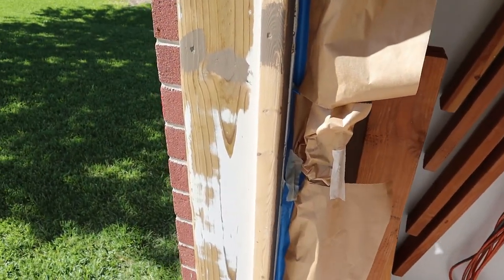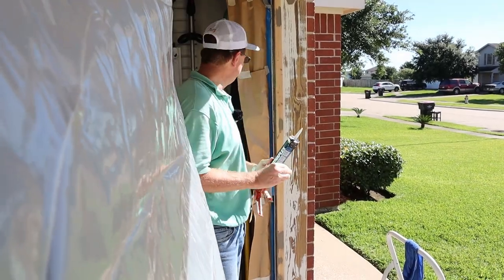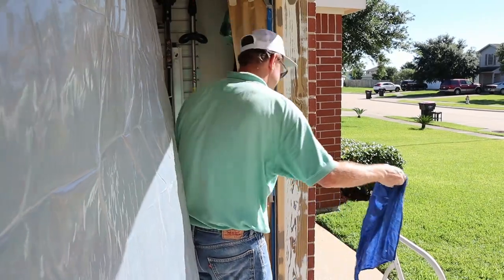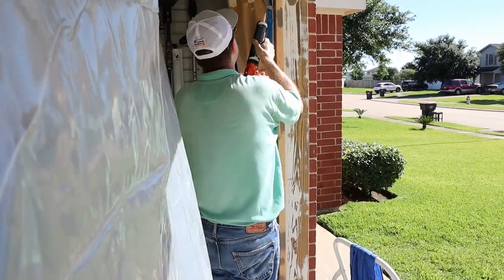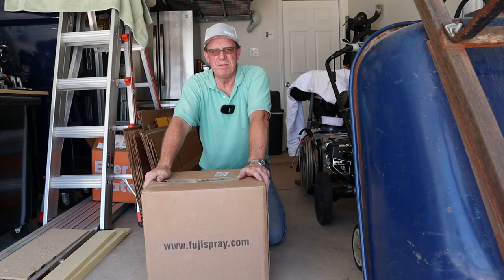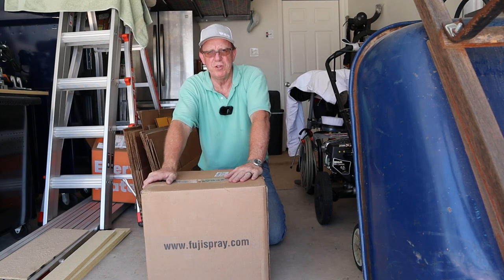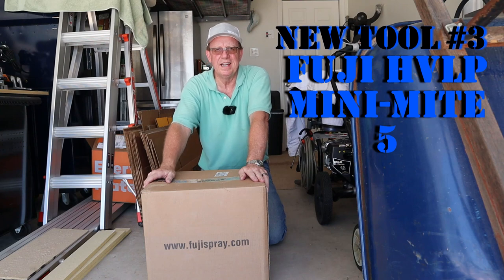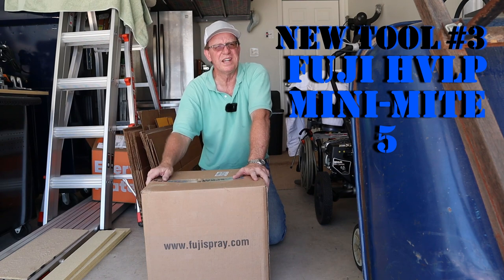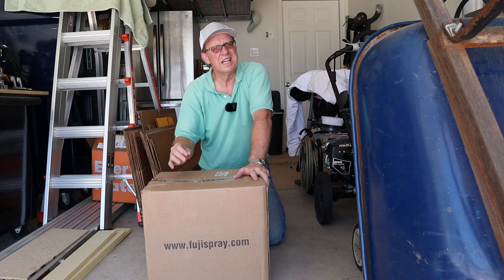So now it's caulk time. I've got my ASTM 920, Class 35, and I've got my wet rag and we're ready to go. I'll show you my tape-off job in just a minute, but we're finally going to get to paint something. I'm going to debut my brand new Fuji HVLP sprayer. I'm not going to paint the whole house with that, but for this little bit here I'm going to use it because it won't take a whole lot.